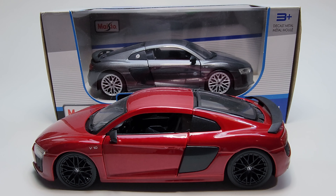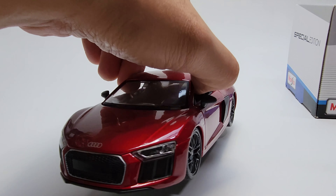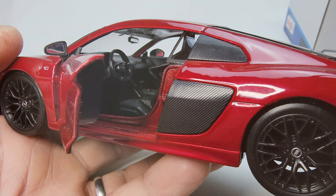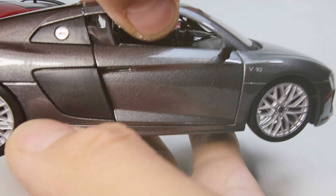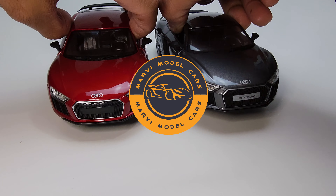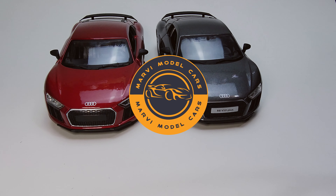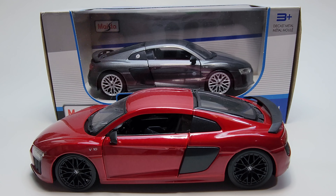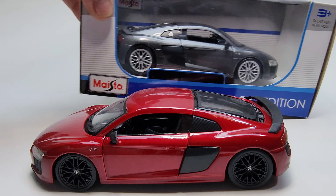Hello guys, welcome back to the channel. On today's episode we will unbox and review the Audi R8 B10 Plus on 1:24th scale by Maisto. As you can see, we have two colors of Audi R8 — one is dark red and one is silver or grey metallic. Let's start with the red one because this is already open.